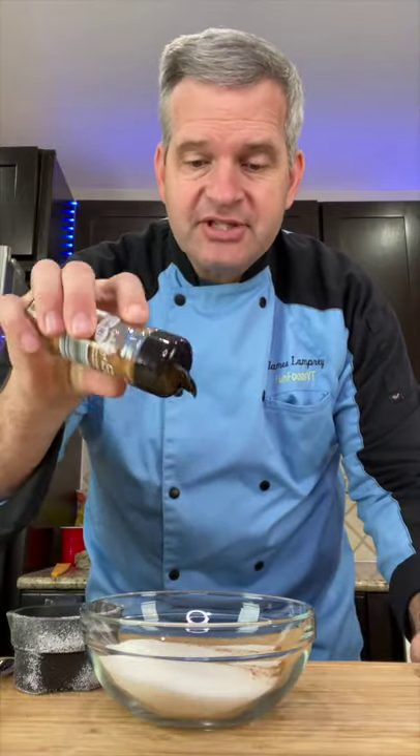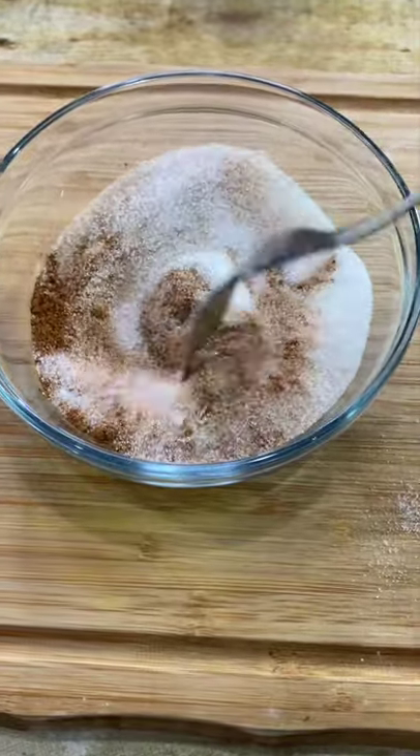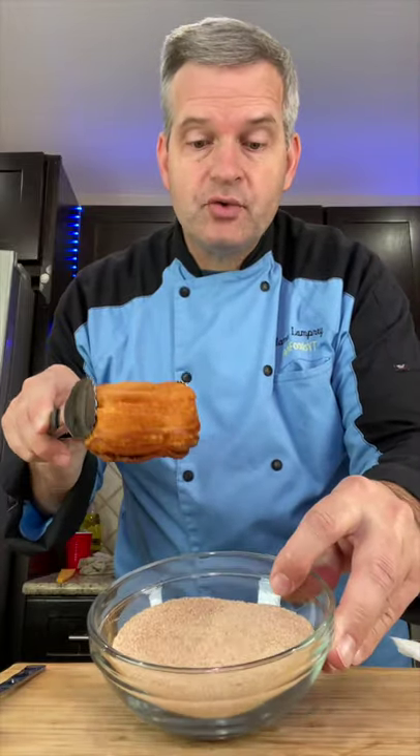In a small bowl, put a half a cup of sugar and about two teaspoons of cinnamon powder. Mix that together. When you come out of the grease, dip it into your sugar mixture.